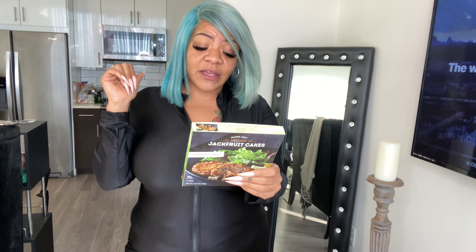The instructions say you have to defrost it first — either on your counter for an hour or 24 hours in the refrigerator. I defrosted it on the counter for an hour. Then you preheat the oven to 425, place the jackfruit cakes on a lightly greased baking sheet in the center, and bake for eight minutes, flip, then bake another eight minutes — about 16 minutes total. Let's see how these Trader Joe's vegan crab cakes really weigh up.